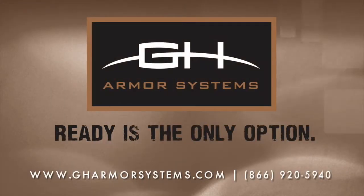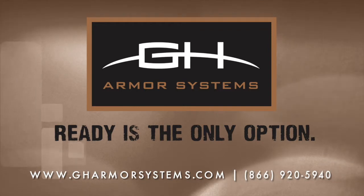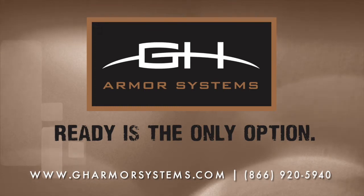If you are in need of additional support regarding the sizing process or any other product or service, visit the GH Armor website at www.gharmorsystems.com or contact customer service at 866-920-5940.